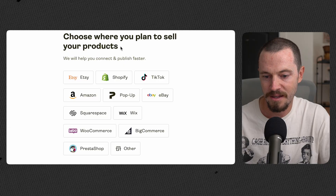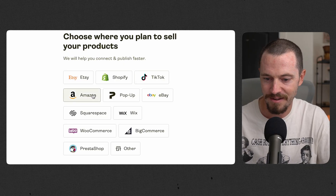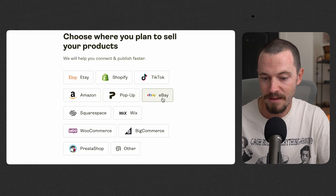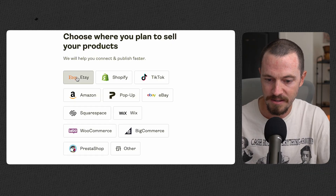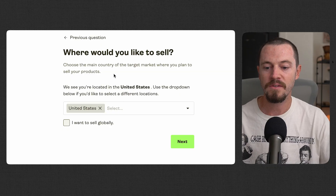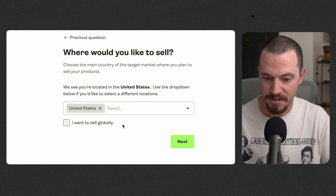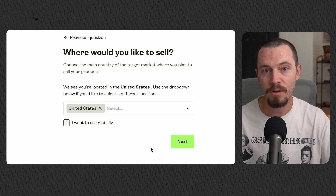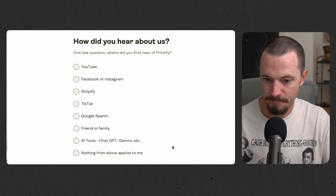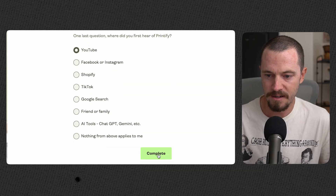Choose where you plan to sell your products. You'll see there are a lot of options: Etsy, Shopify, TikTok, Amazon, a pop-up store specific to Printify, eBay, and much more. I'll select Etsy. Now choose the main country of your target market. Since I'm in the US, I'll select United States, but you do have the option to sell globally with Printify. Then select Next, answer how you heard about Printify, and select Complete.